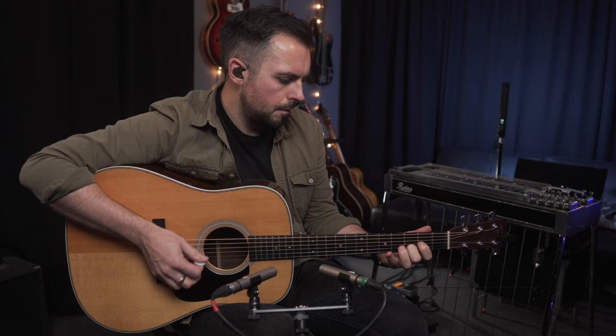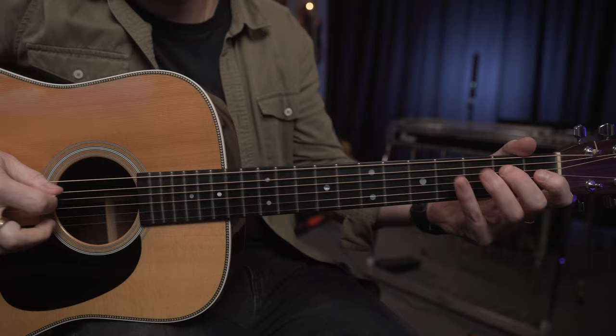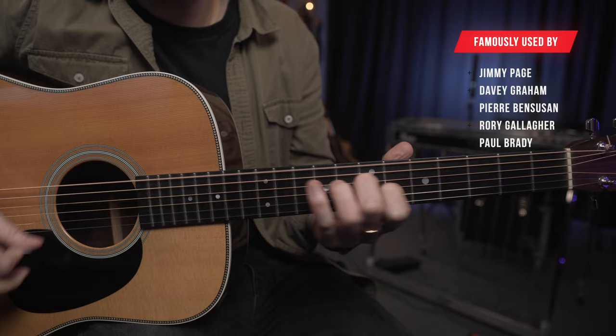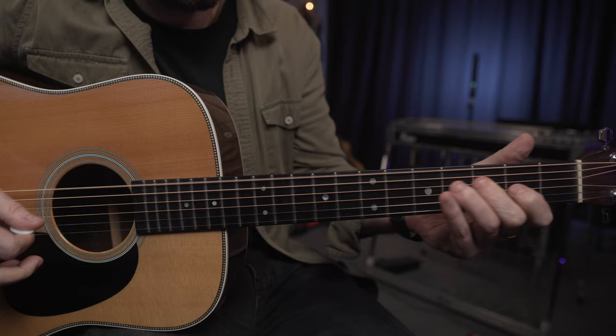Alternate tunings on guitar can be a great way to inspire new music and learn new chord voicings. You may have heard of such alternate tunings as Drop D, Dadgad, or maybe open G.